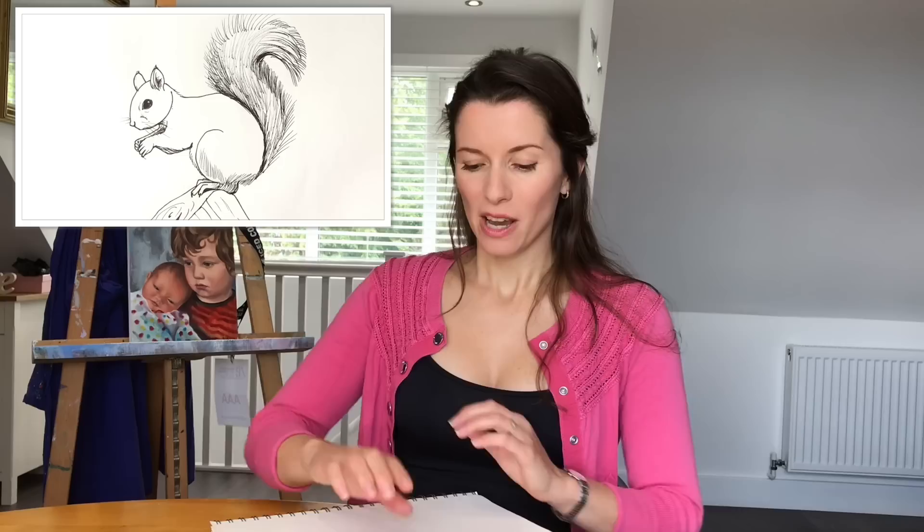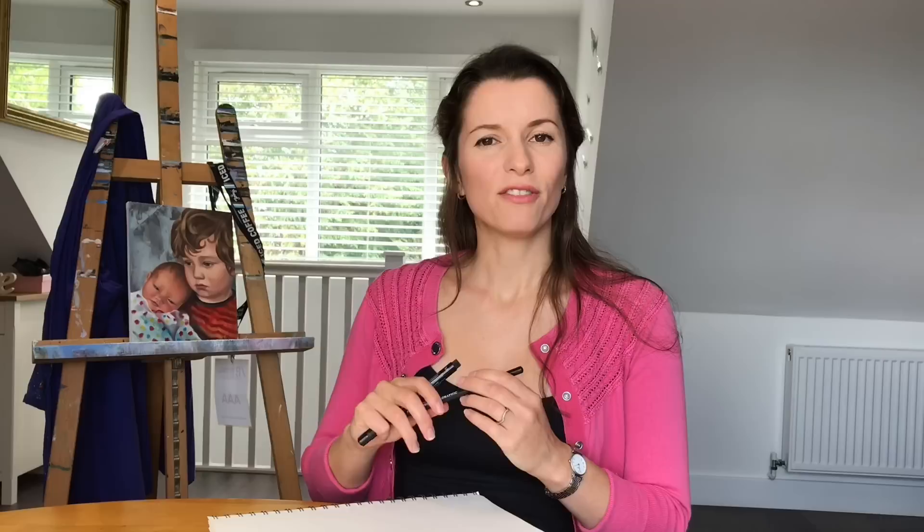Here's a picture of the finished piece. What you're going to need is some plain white paper or a sketchbook, a pencil, an eraser, and a black pen.